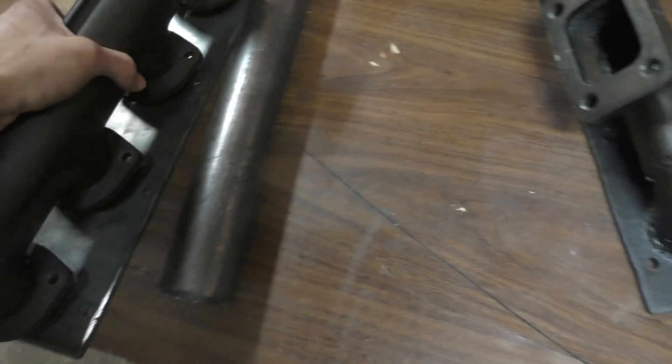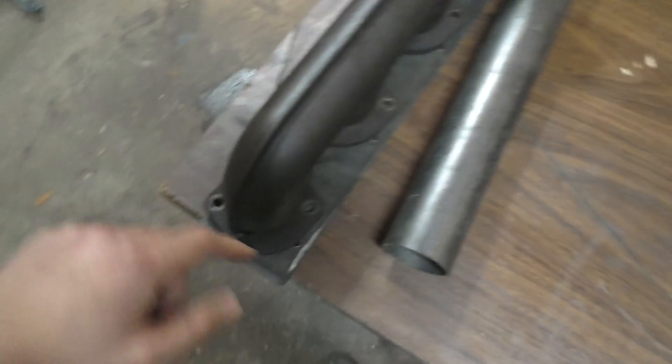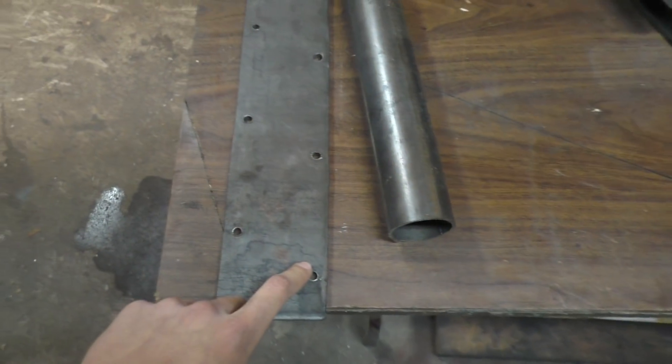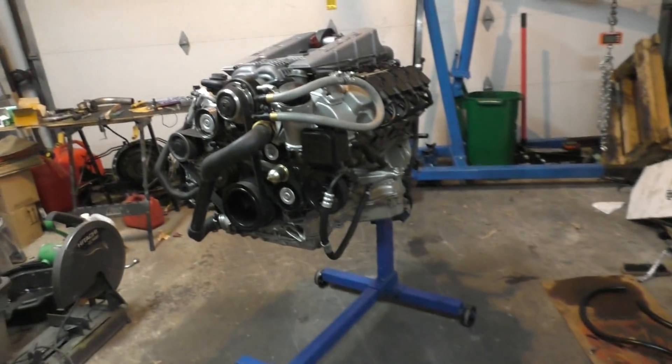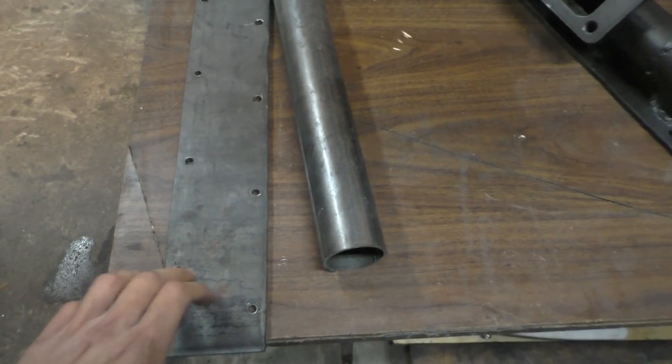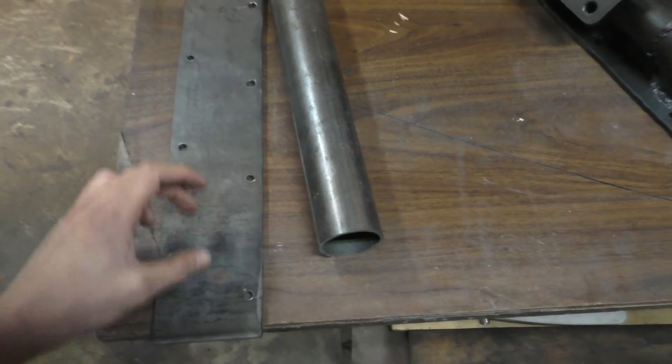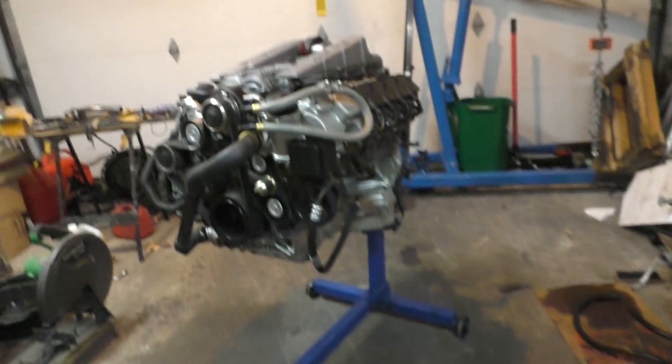To start off, I put the old manifold over this sheet and marked the position for all the holes where I needed to drill. After drilling the holes I now have the same bolt pattern on this as the engine. Next I'm going to find the center point of these two holes and make bigger holes there so they line up with the exhaust runners coming out of the engine.